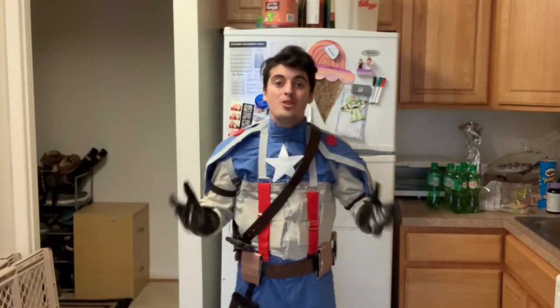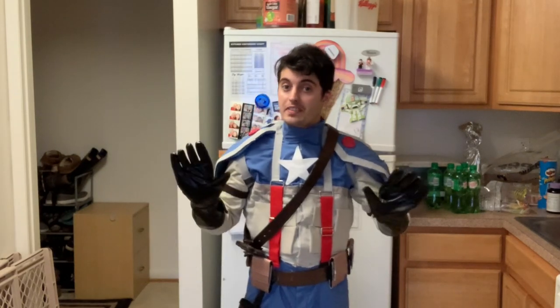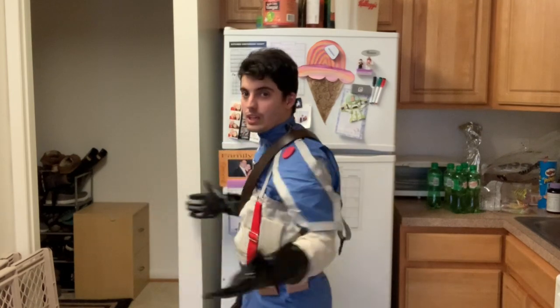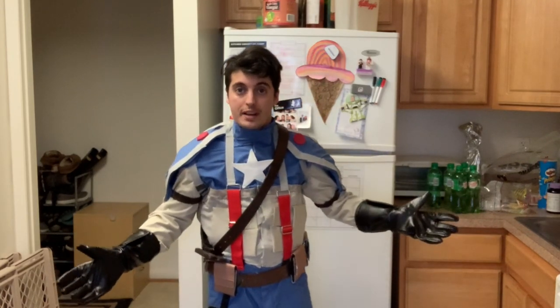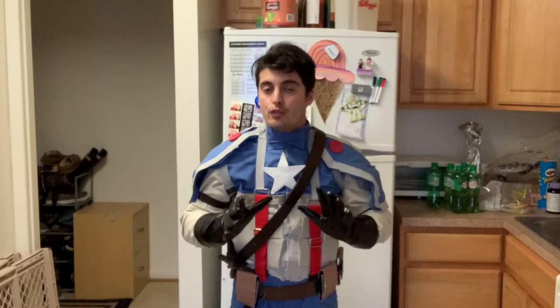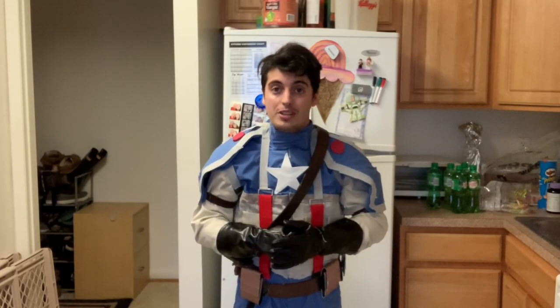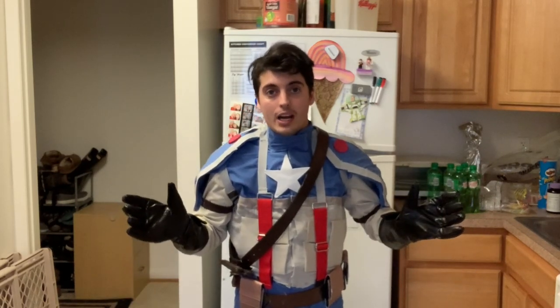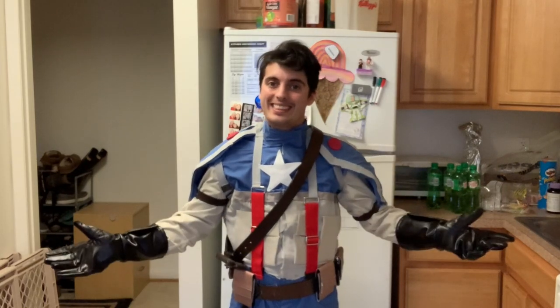I am super happy with how this costume is turning out. I do need to paint the gloves brown and weather the whole thing, but I'm really happy with how this looks right now. Side note: as of this recording, this channel has hit 4,000 subscribers — I cannot thank you guys enough for all your support, reviews, and subscriptions. This is not my full-time job, just something I do for fun, but I'm really thankful you guys enjoy watching. Thanks guys, I really can't thank you enough. As always, if you like this video, be sure to subscribe to the channel, and thanks for watching.